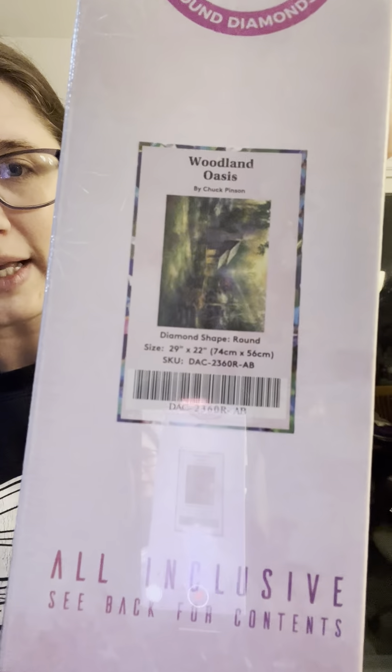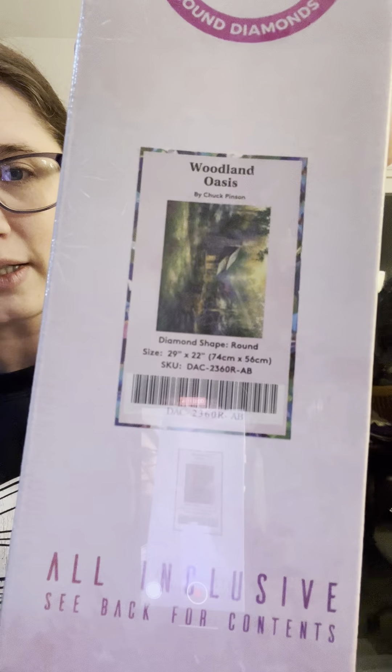So the first one is Woodland Oasis by Chuck Pinson. That's exciting! Right now I'm in the middle of Cottage by the Lake by Steve Crisp from Diamond Art Club. I made a comment about how I'm enjoying it enough — and this is coming from somebody who doesn't do landscapes — that I really wanted to do another landscape. And now I can. This one is round, so it'll be a little bit of a different experience than the square landscape I'm doing.